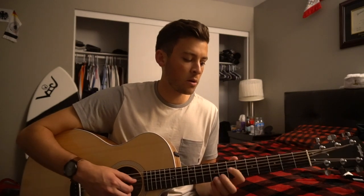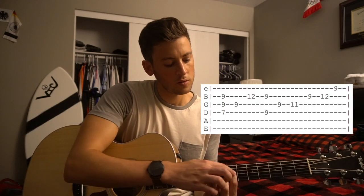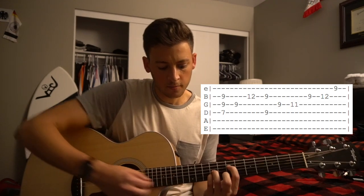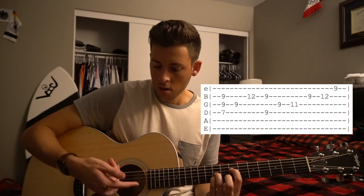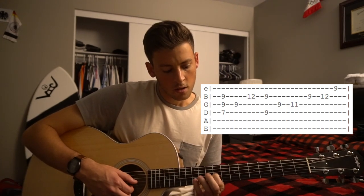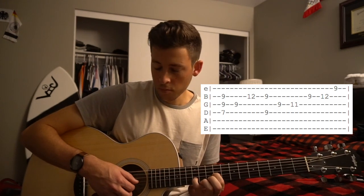I'm going to put the tab up here and we're going to walk through nice and slow. We start out on our 7th fret with the index on the D string, ring and pinky on the 9th frets of the G and the B string. We're plucking those all together with your thumb, index, and your middle finger. Then we're going to slide our index up to the 9th fret of the G string and our pinky up to the 12th fret of the B.